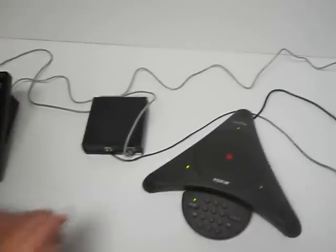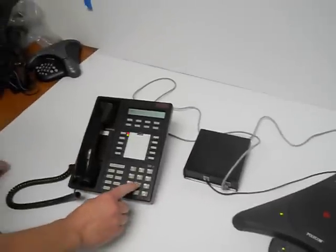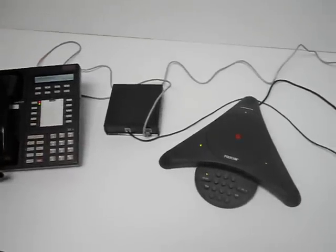Basically, you can just push it, get dial tone. The dialing needs to be done from the ISDN phone, so you just have to dial from here and the Polycom works great.